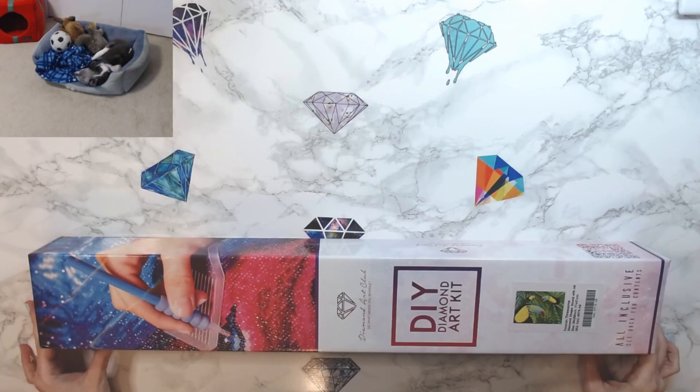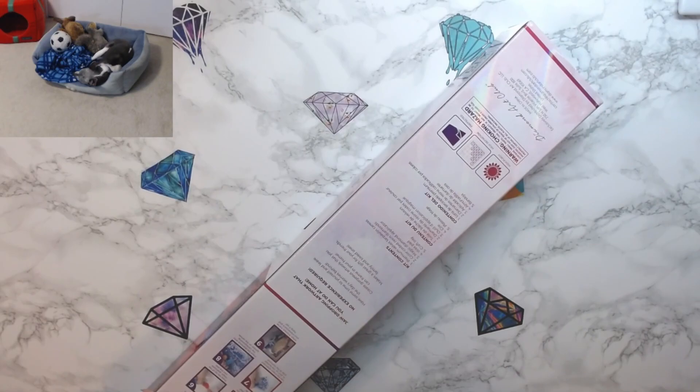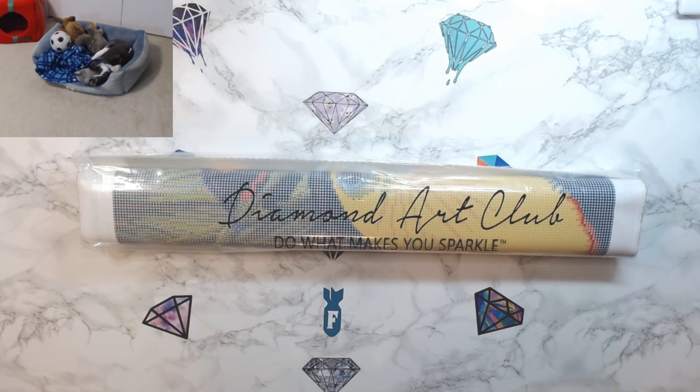I hope everybody's having a good day. This is Toucan Threesome from Diamond Art Club. It is a 71 by 51 centimeter round with a bees. Now I will say this is the last diamond painting I'm going to be buying for a little bit. I am pretty much on a no-buy right now until we figure out what's going on with the job situation and all that kind of stuff.